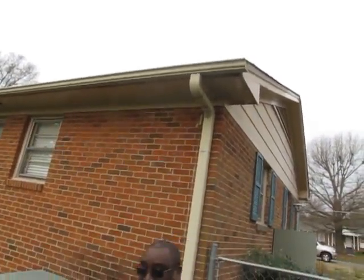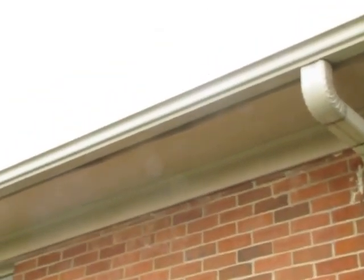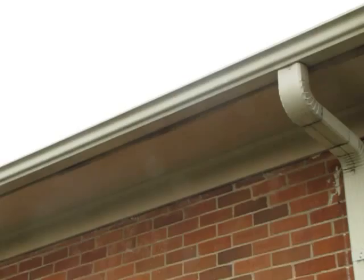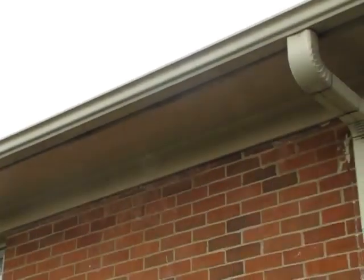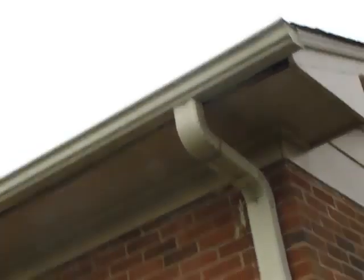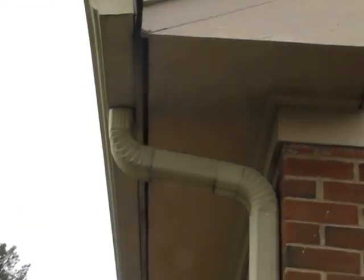I get up on the ladder and take a piece of wood and push it back the best I can. So basically if I understand you right, it's warping? It's curving. It's not warping, you can see it here. It'll come detached from the — like it is now. I say it's a gap.